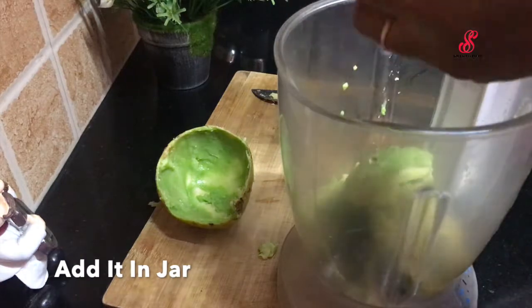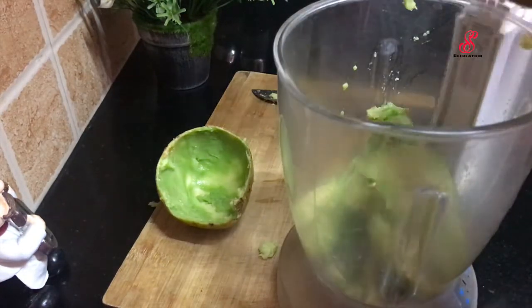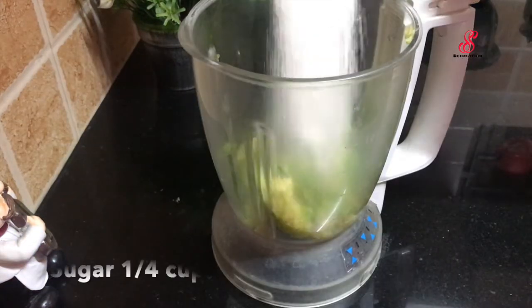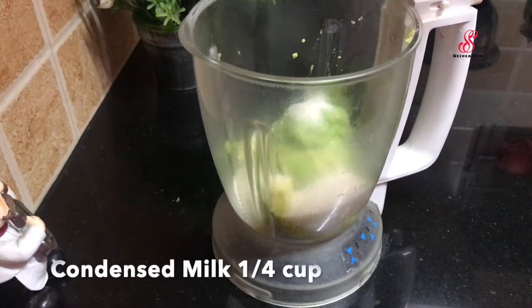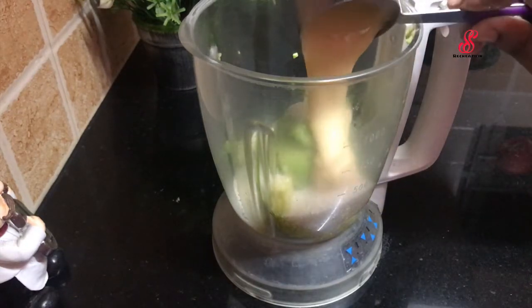For example, we have to put the avocado in a bowl and make the milkshake. It's thick. We have to add the flesh into a jar. We have to make the milk mixture in a bowl and taste. This is optional — you can add it in a bowl.